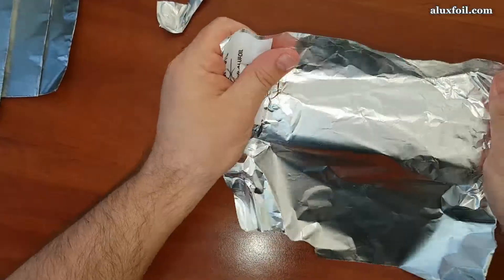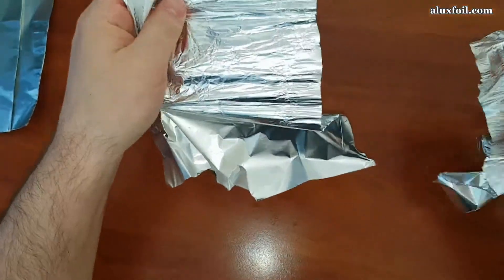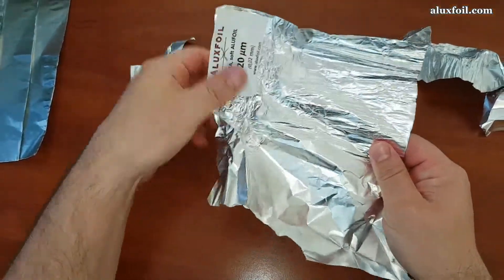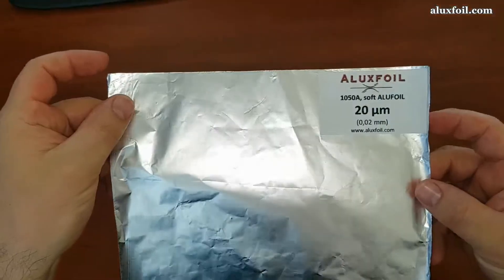And if you want to tear it, you have to work a bit. I will make a cup wrapping test in order to show you at what level you can smooth the foil on a surface.